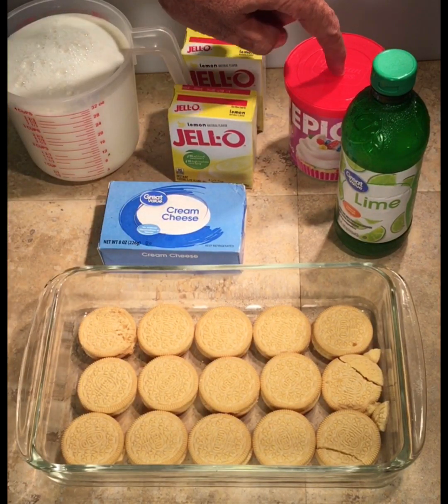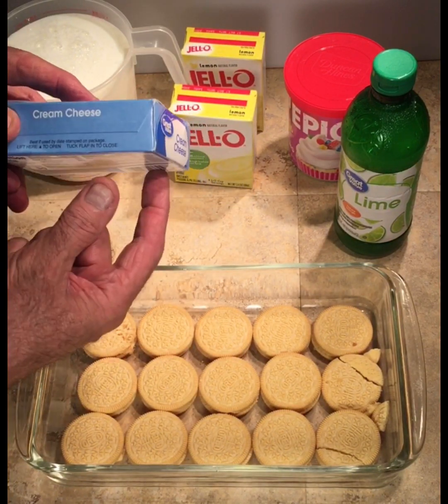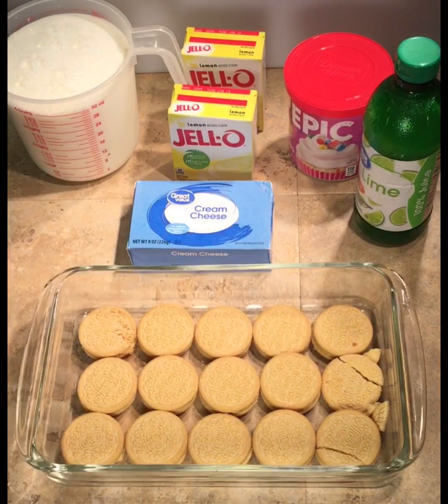I'm going to use maybe half of one of these cubes of frosting, or you could use sugar to sweeten it up. And then just a little squirt of lime juice in there. Then we're going to mix it all up with a blender, pour it over the cookies, and throw it in the fridge.